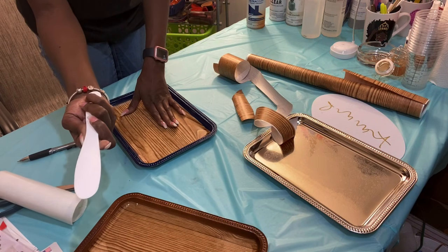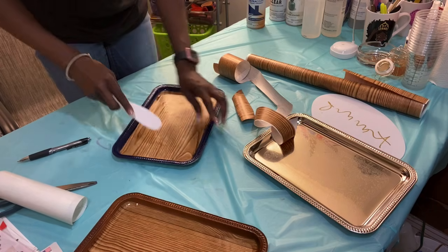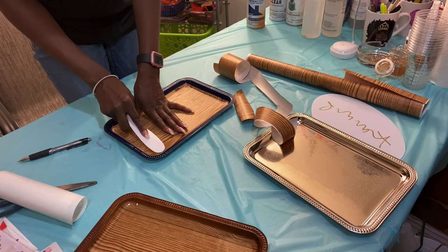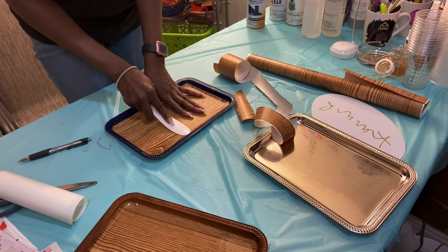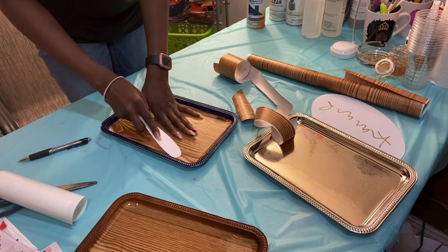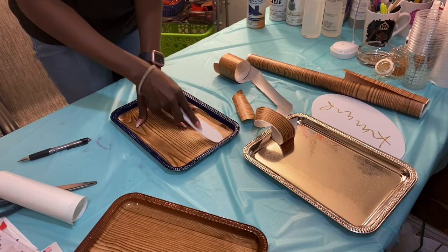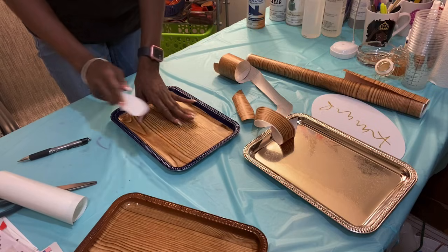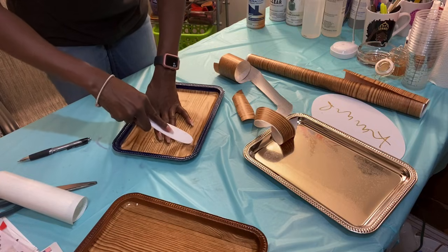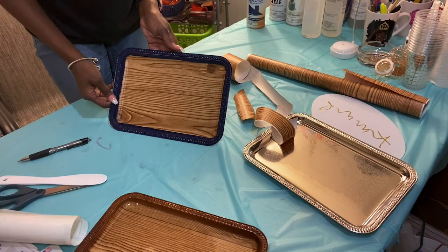One thing you need to keep in mind: once you put this down, you have to make sure you smooth this all the way up into the corners. Because I didn't cut it to go all the way up to the edges, with that little template it just slides right in there and fits flush. This is just a little spatula thing that came in one of my epoxy kits — I use this or a straight edge, a credit card, anything — because you don't want epoxy to get under this sticker. It's got to be flush down to your tray.